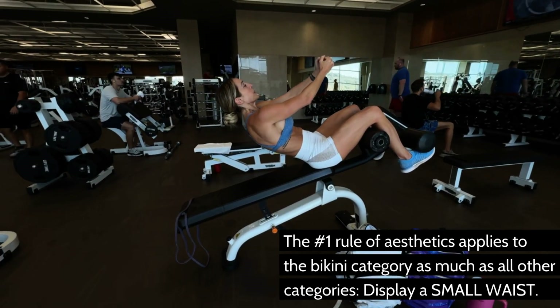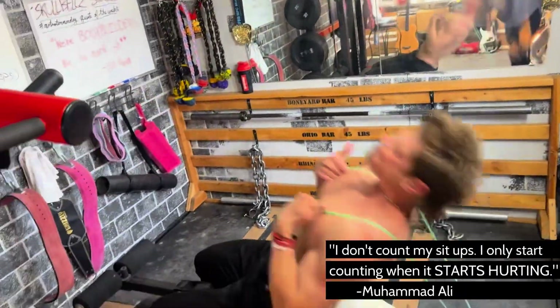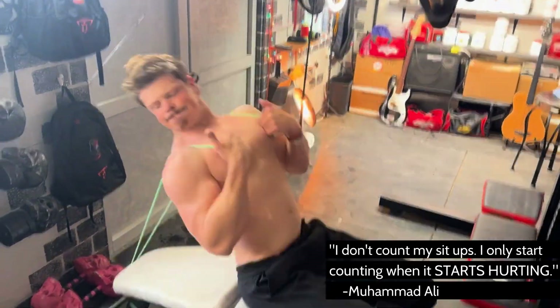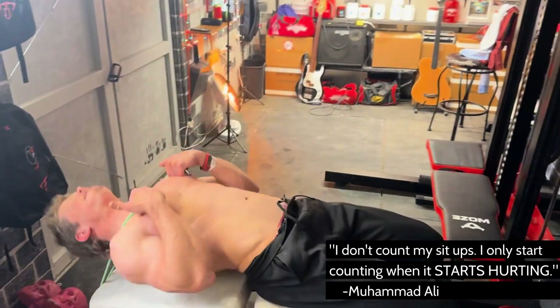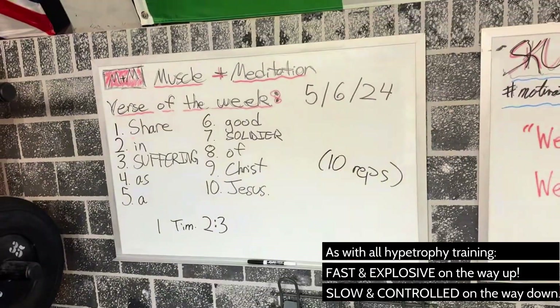I was definitely a little sore the next day. I had not worked with a band for the abs in a long time, so it does make a big difference under that time under tension scenario — you just don't get that from weights or body weight or anything like that. So adding the band is definitely a game changer.